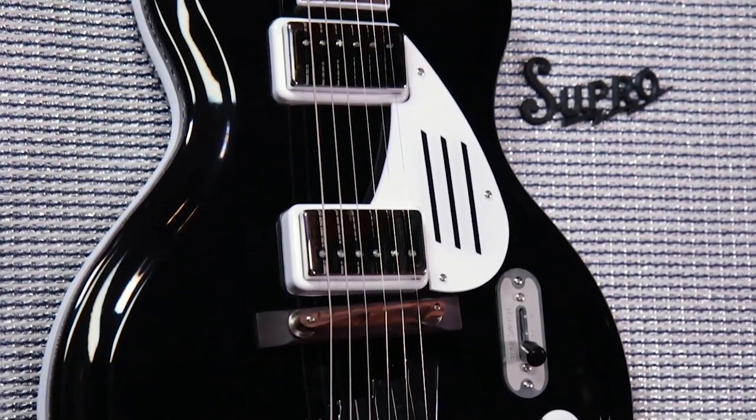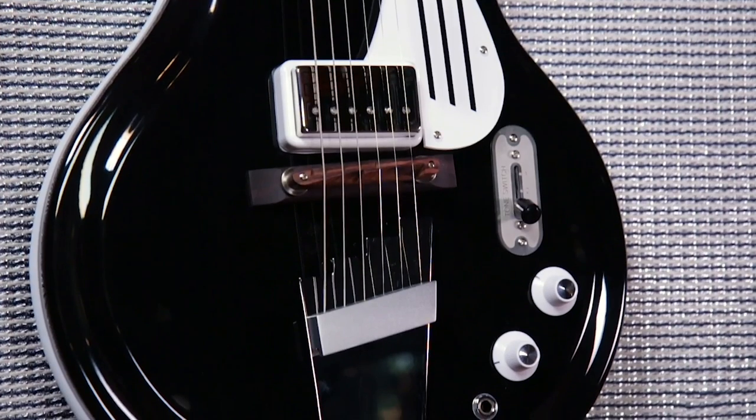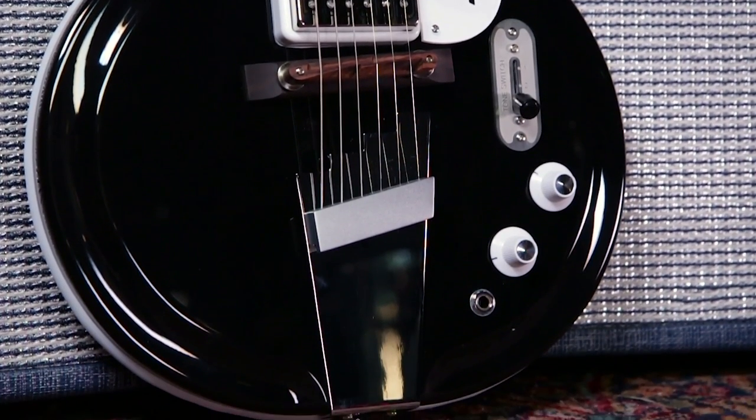So it's a really special guitar. If you want to learn more about Supro's Black Holiday semi-hollow guitar, just go to your local Guitar Center or go to guitarcenter.com.